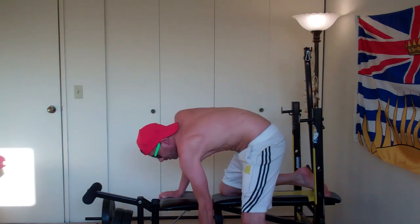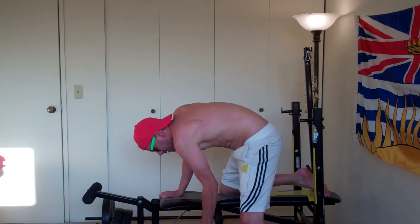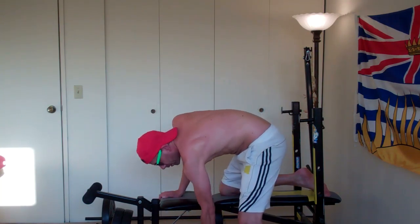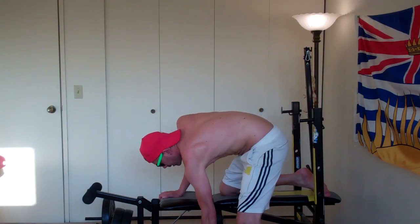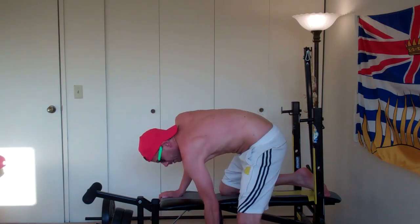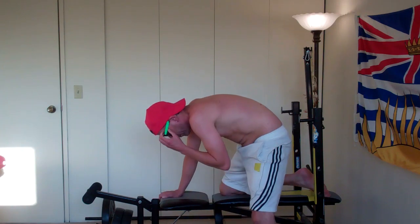4, 5, 6, 7, 8, 9, 10, 11, 12, 13. Ooh, that was a good one.